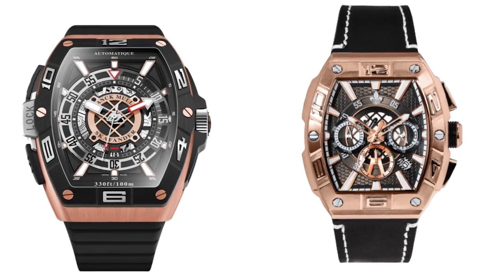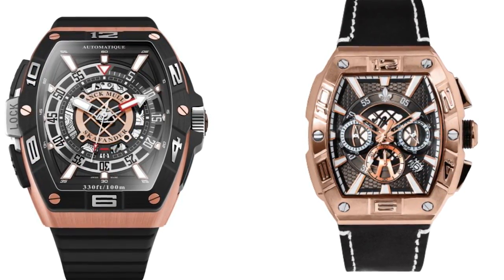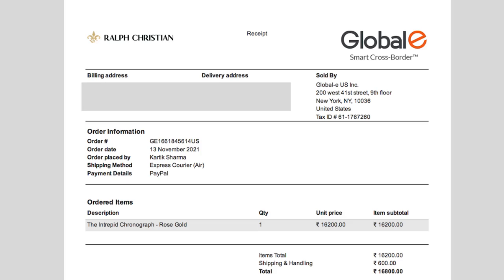This watch looks very similar to the Richard Mille or the Frank Muller Scafander, both of which retail for 20,000 US dollars and upwards. I paid 210 US dollars including express shipping and customs duty, which I prefer to pay along with the order to avoid any hassle. Shipping time was just about a week from their warehouse in Miami, Florida, which I thought was great.